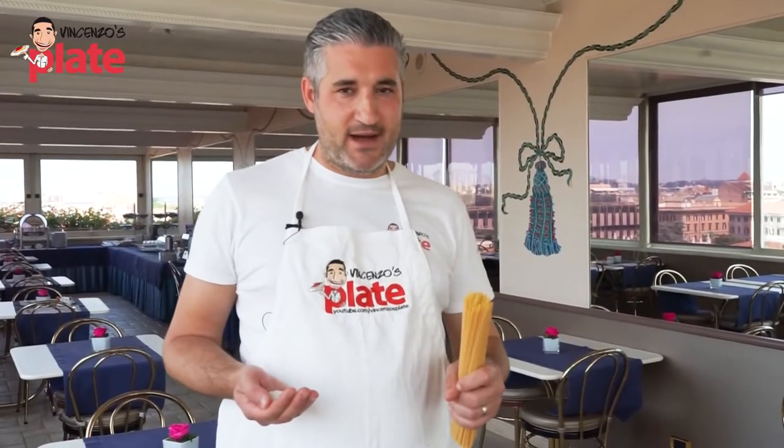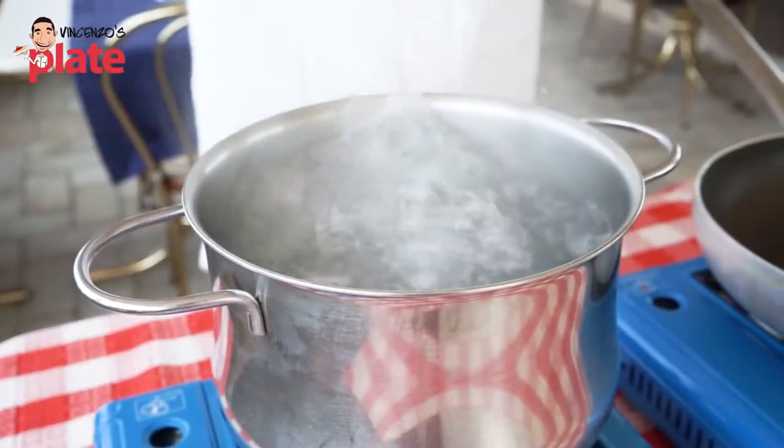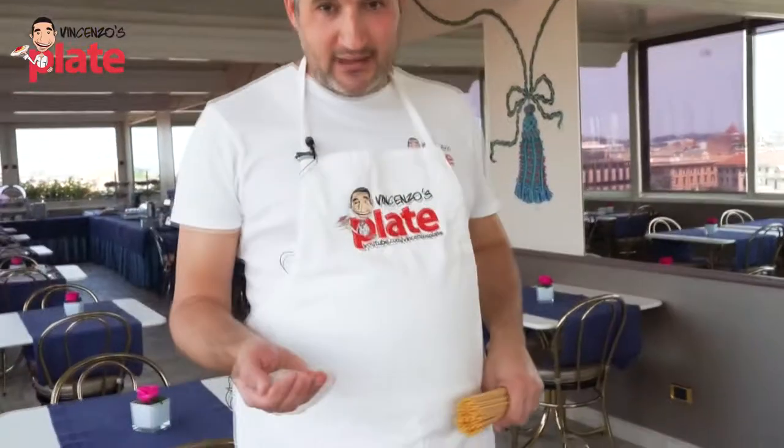An important rule: put cream. It's a no-no — carbonara with no cream. Please make carbonara with cream. You want to cook the pasta. Get a large pot like this one, put a little cream in there.